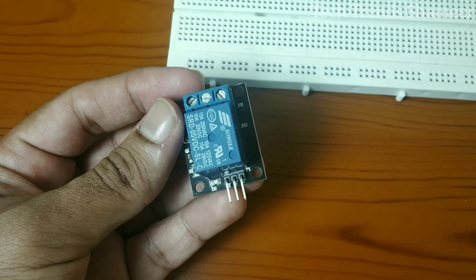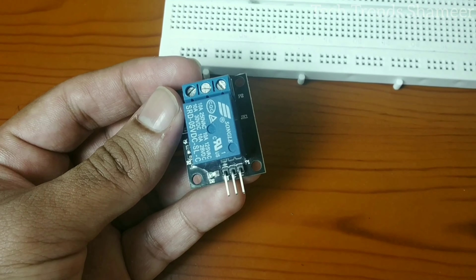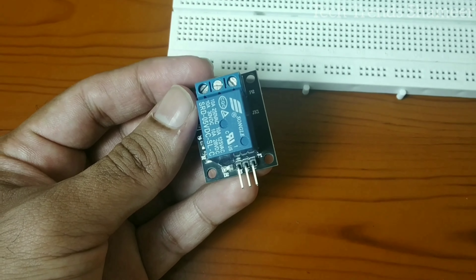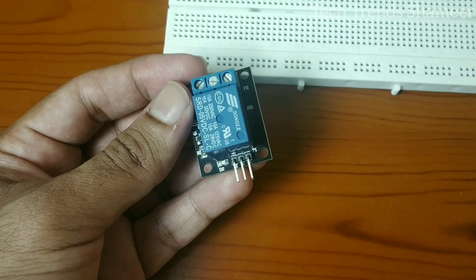The relay has three pins: signal, positive, and negative. Connect the positive with the positive wire from the battery, and the negative with the negative wire from the battery. Connect the signal pin to pin number D4 on the NodeMCU board.